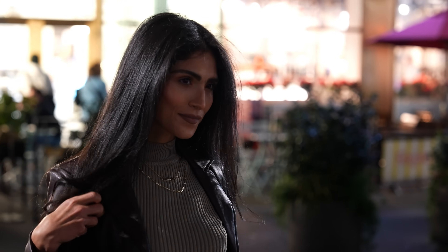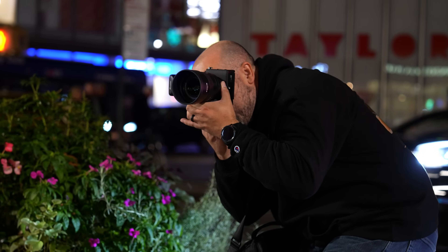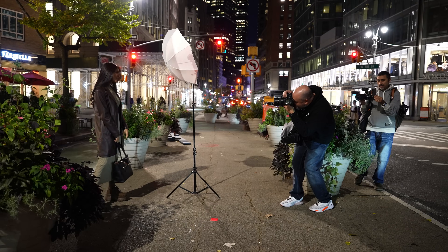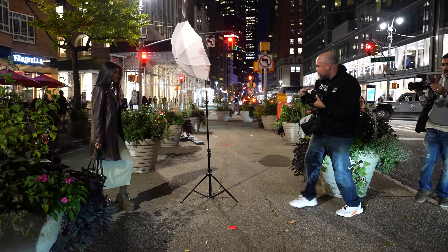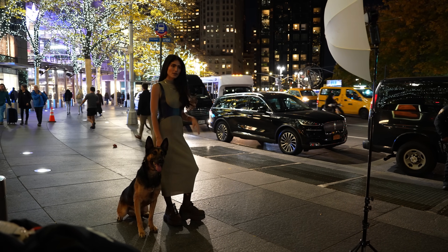I actually made a video talking about high-speed sync and how it works that we'll link in the description if you want to learn more. But what's amazing with the Alpha 9 III is that you can now get the maximum output of your flash at just about any shutter speed. Now when you're outdoors taking photos with a flash, you could use your shutter speeds to expose your image however you'd like and then use a flash to light up your subject. I didn't have my flashes with me in New York City, but some other photographers brought some Sony speed lights and an off-brand LED light that actually had a flash, and I decided to take a few frames with it.